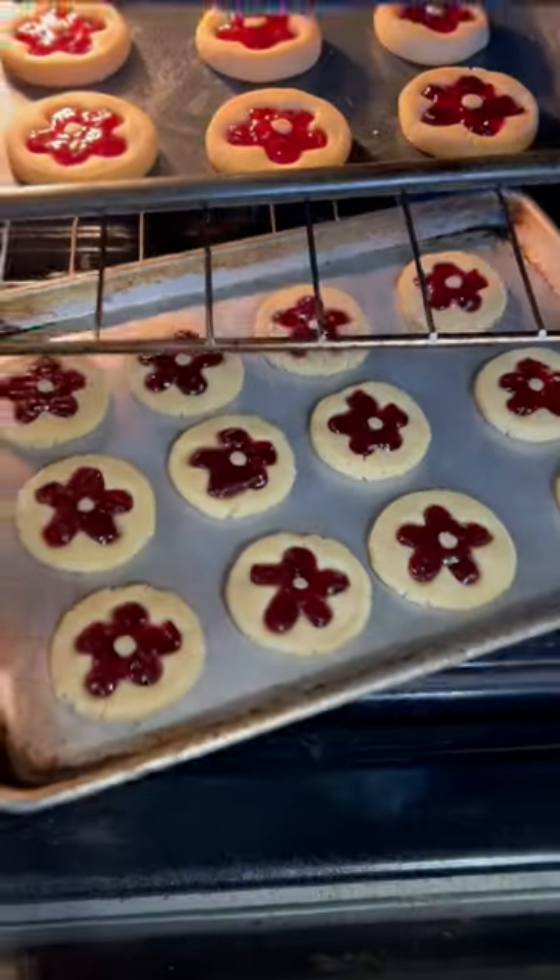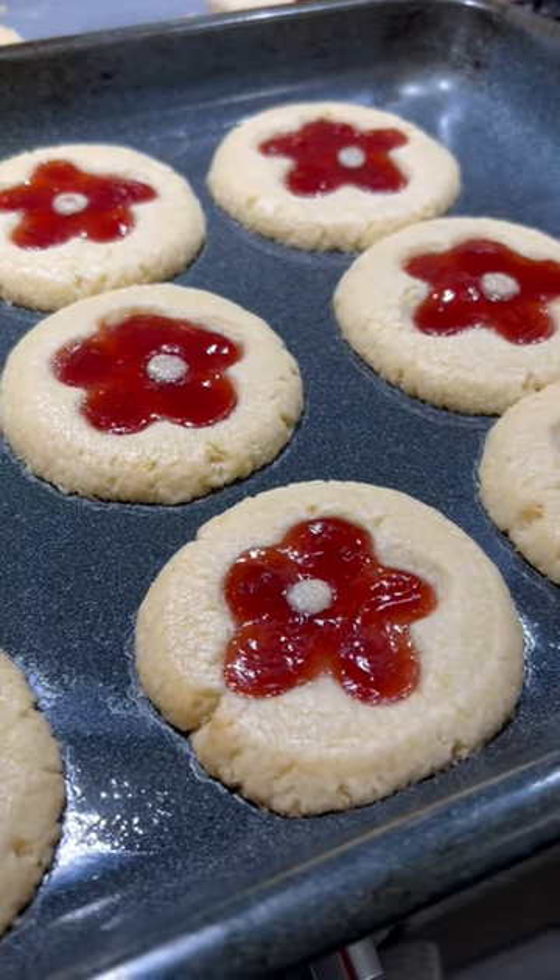Popped them into the oven. After baking, they came out looking like this. So beautiful!